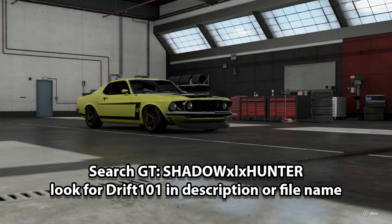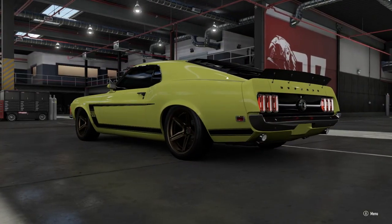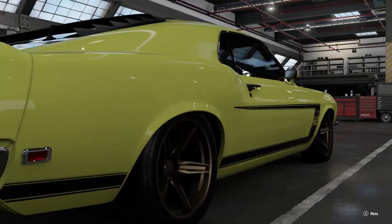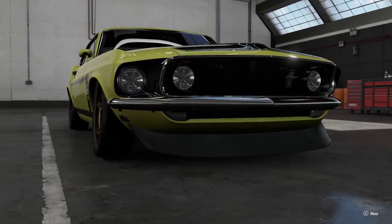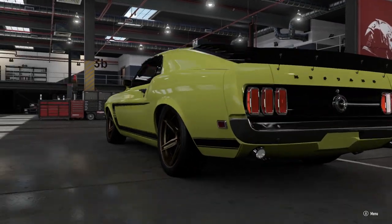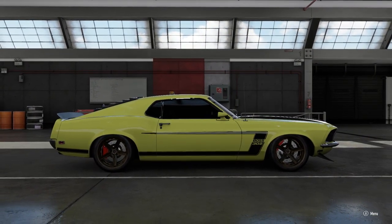All three of those cars are tuned to either 349 or 350 horsepower. They're all running stock tires for their respective car — the Mustang is on vintage tires, the S14 has 195-width tires all around, and the BMW and Mustang have 225-width tires all around. They have full suspension, transmission, and driveline upgrades.